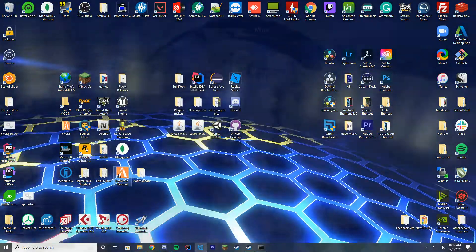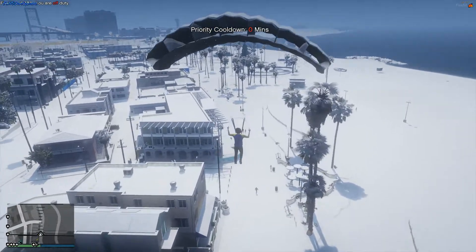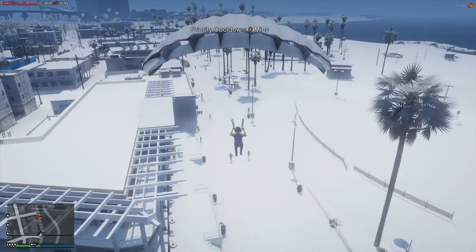We are parachuting down here in the Del Perro Beach area, and we're going to go ahead and check out the exercise we just added to the game.